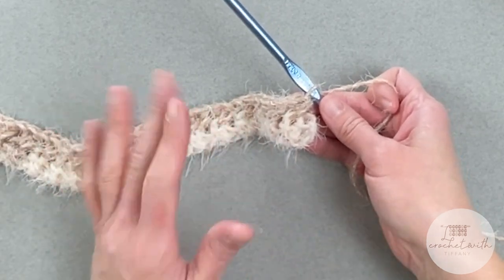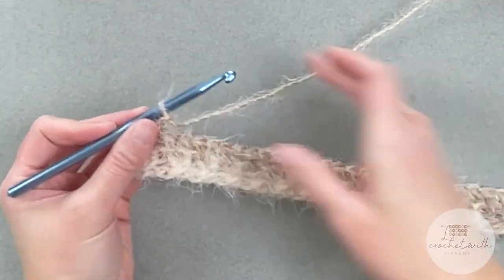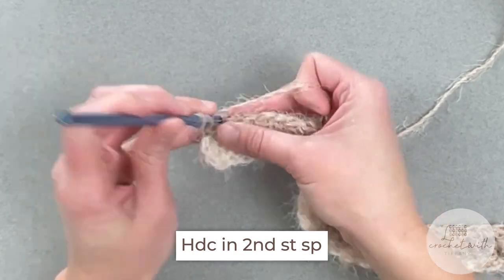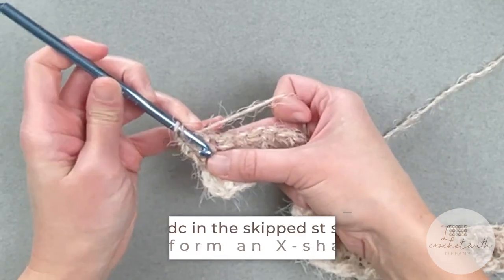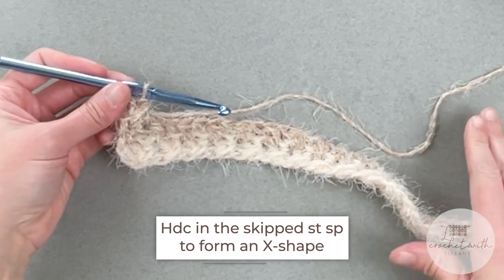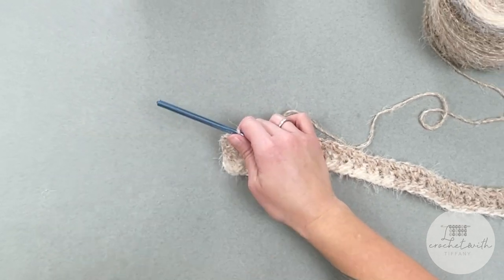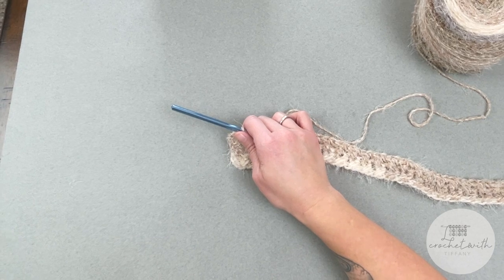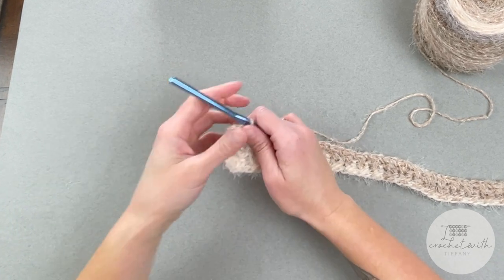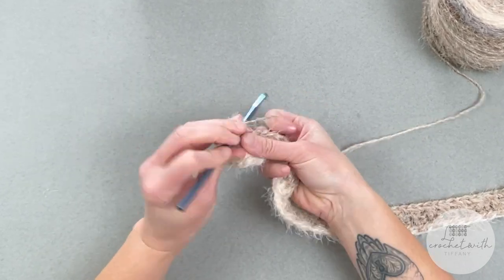For row three, just repeat everything we did for row two — chain two, turn your work, skip the first stitch space, half double crochet into the second stitch space, and then come back and half double crochet into the first stitch space that we skipped. Repeat this pattern all the way across. Once we've finished row three, it's in row four that we do something a little bit different to create that pocket for one side of your neck wrap to slip into.